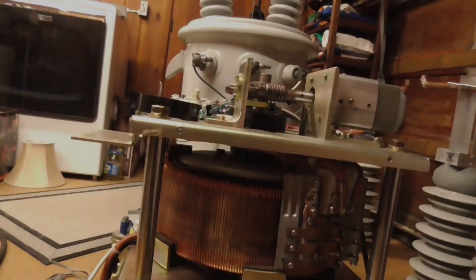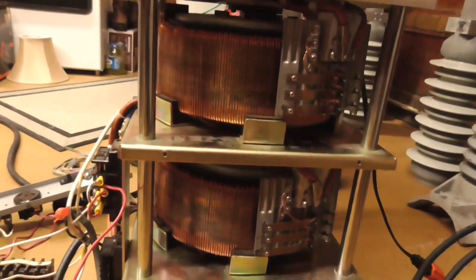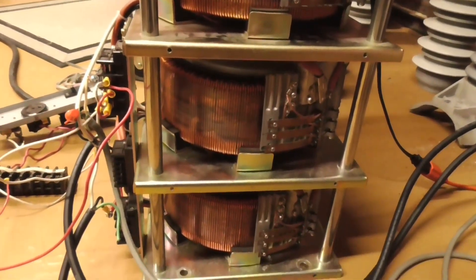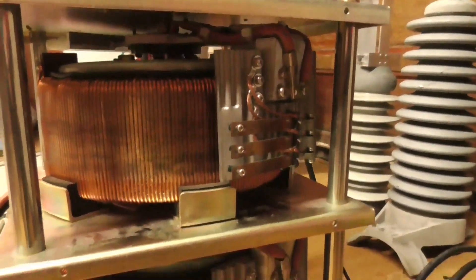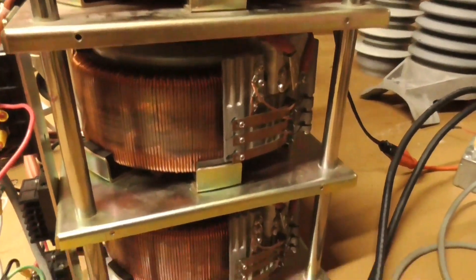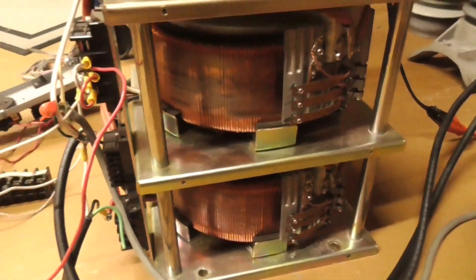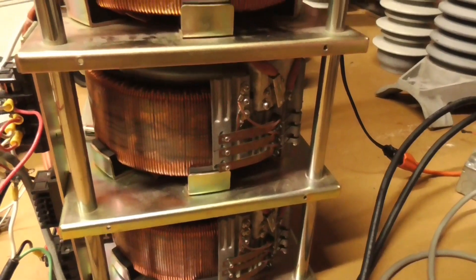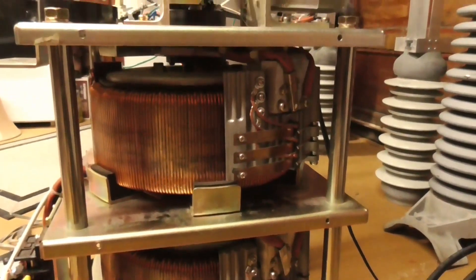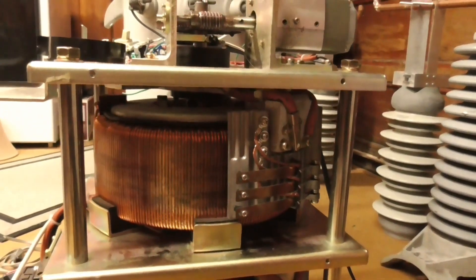Hopefully, by the time I have 1,000 subscribers, I'll have this thing built into a nice power supply. Because it does appear it is very difficult for me to overload these. I'm very impressed with that. And this is without balancing chokes. So once we do have these all balanced, we'll be able to pull more power. So I'm very impressed with that.